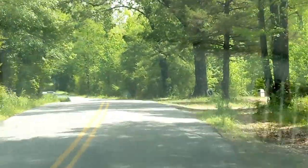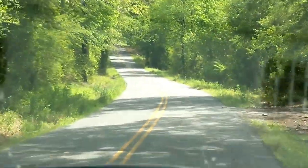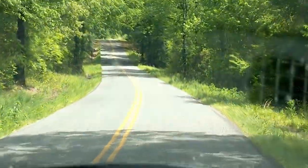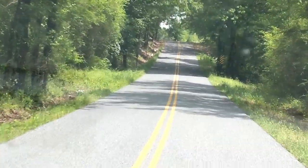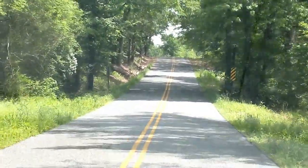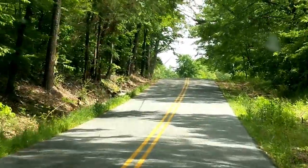Here's our little tunnel of greenness. It's kind of cool to drive through it all the time. It's a little orange burn. It's really cool.